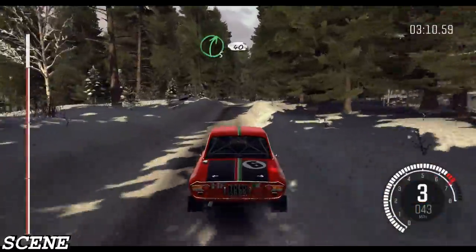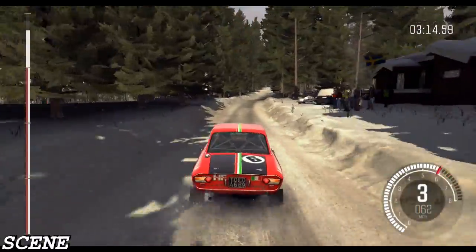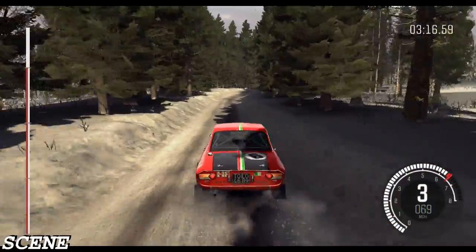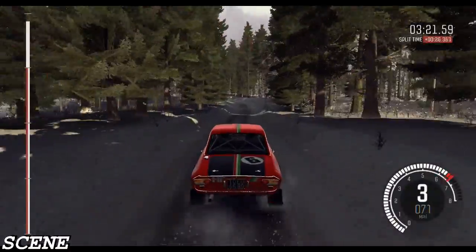40, up dip, right four over crest bump, 60, over bumps, left five long continues on a crest jump, maybe 40, to finish.